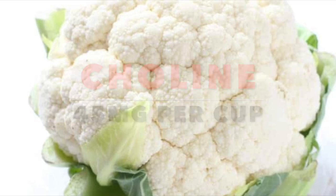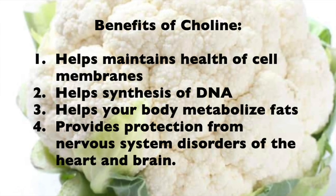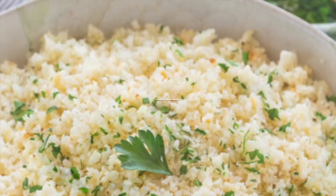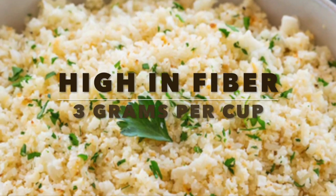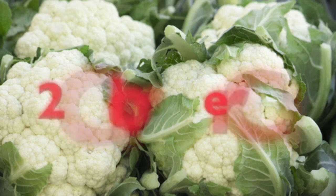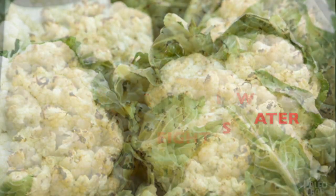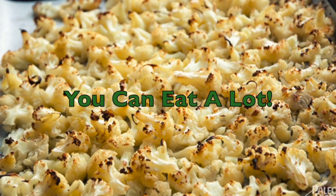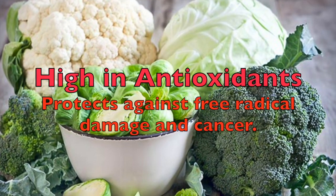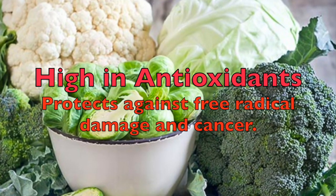It's also high in choline. Choline plays a major role in maintaining the health of cell membranes, synthesizing DNA. It helps your body metabolize fats, and it helps protect your nervous system from disorders. And cauliflower is high in fiber, which can help you lose weight because it slows down digestion and promotes a feeling of fullness. At only 25 calories per cup, and with 92% of its weight made up of water, you can eat a lot of cauliflower without worrying about gaining weight. And like other cruciferous vegetables, cauliflower is high in antioxidants, which help protect your body from cancer and free radical damage.